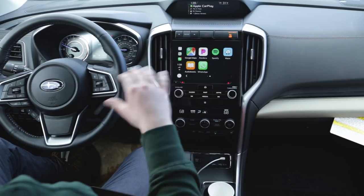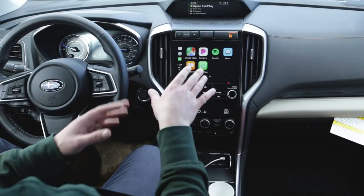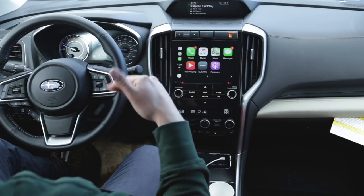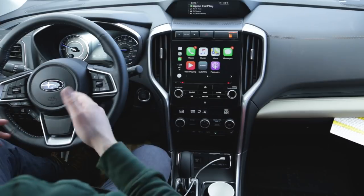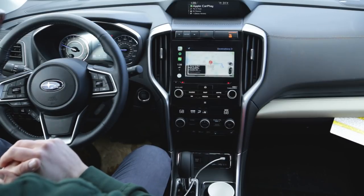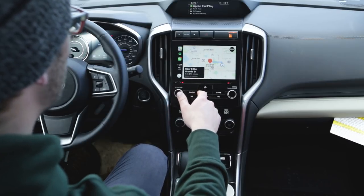This allows you to send completely customized texts, make phone calls — it really gives you a lot more control. If you're receiving a text, it will show up on the screen, but if you're driving the text won't actually display — it will just be read to you through the speakers. If you want to put an address in, you can just hit the voice button and say 'Navigate to the nearest P.F. Chang's.' It's going to default to Apple Maps, which most people typically don't prefer.